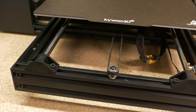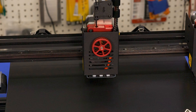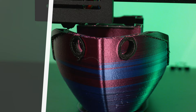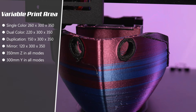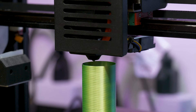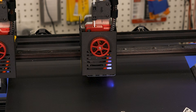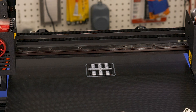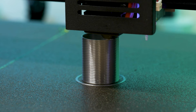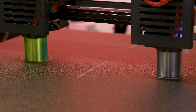Most of the motion control system of the Tycoon IDEX uses linear rods, however the X-axis does contain a linear rail. The IDEX Tycoon also has what I call a variable print area — depending on the mode you use determines how much build volume is available. Single color mode gives you the most build surface, while two-color mode subtracts a bit, and duplication or mirror mode reduce build volume further since you're printing on only half the build plate.